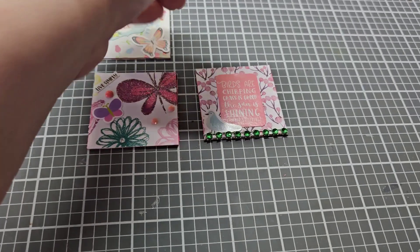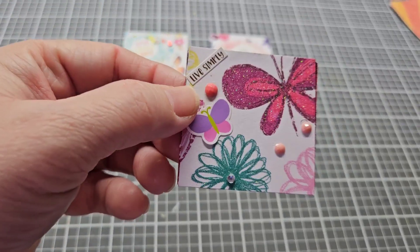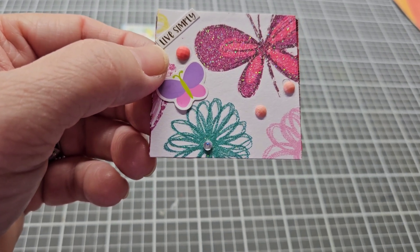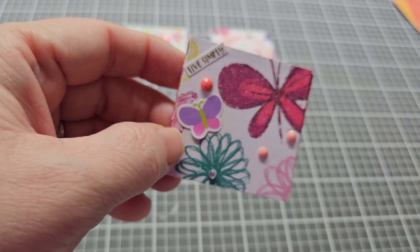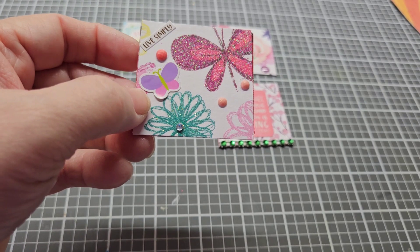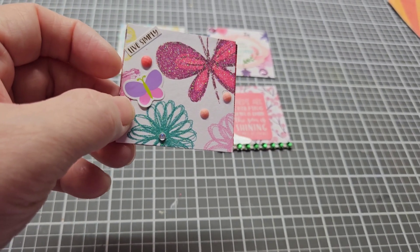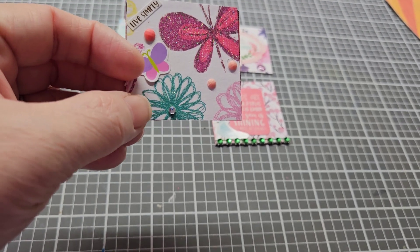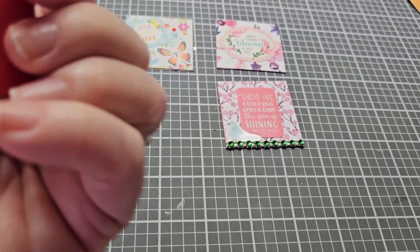All of these were made out of that hot chocolate box. On this one I didn't want to cover up the butterfly or the glitter flower, so all I did was add a purple and pink butterfly, then I put three enamel dots and a little bling in the center of this spring flower.